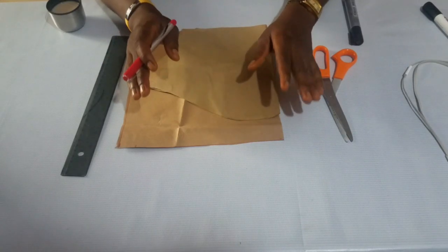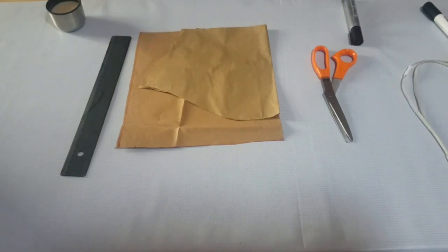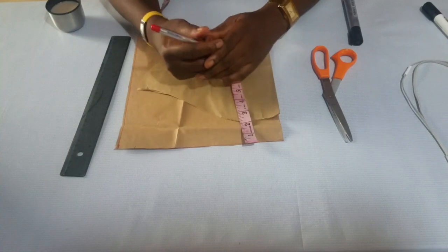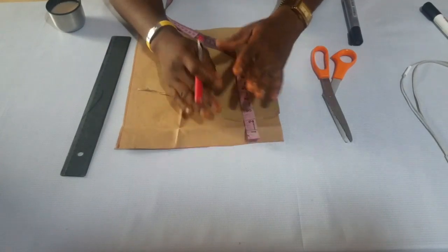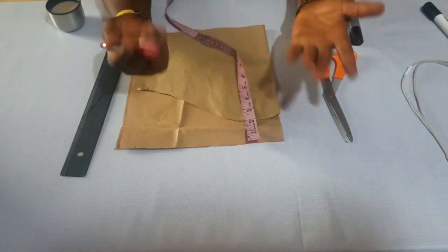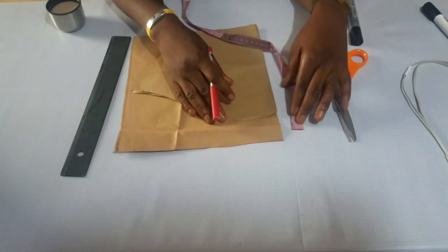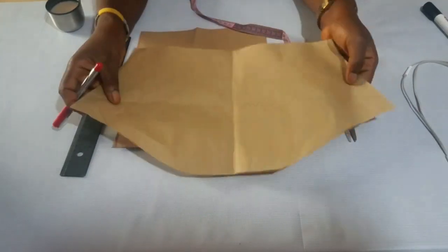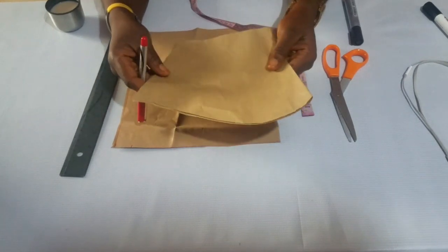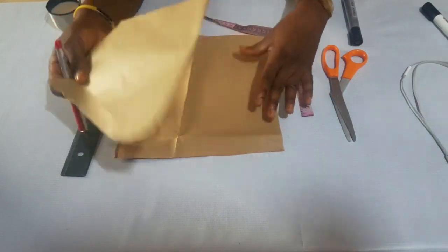The next we'll be making is our puff sleeve. For your puff sleeve, like the picture you just saw, that is a puff sleeve. You can choose how much puffness you want — the least we do most times is 1.5 inches, but it can go as much as 2, 3, 4, or 5 inches, whatever you want. The more inches you go, the more fabric you'll be using. For this one, I'll be doing 2 inches for my puff sleeve.